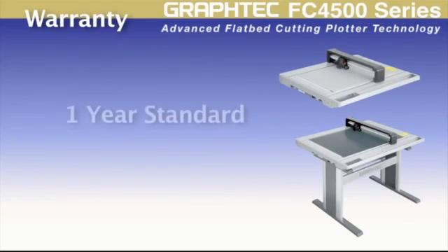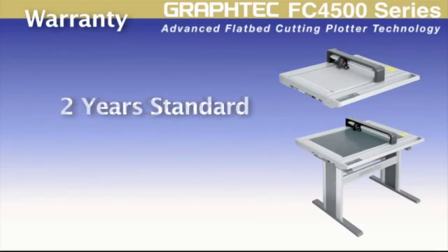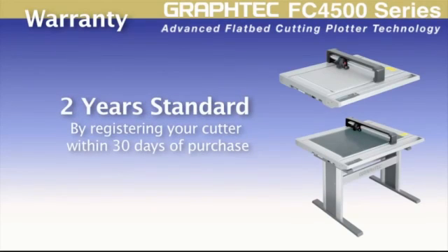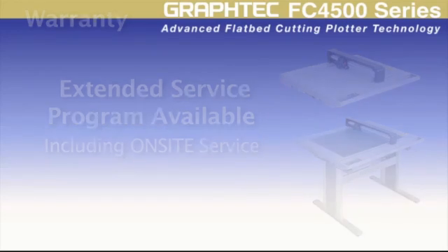Each FC4500 comes with a one-year standard warranty, but can be easily extended to two years just by registering your cutter within 30 days of purchase. Extended service programs, including on-site programs, are also available from Graftek, giving you the comfort of knowing your investment is protected.